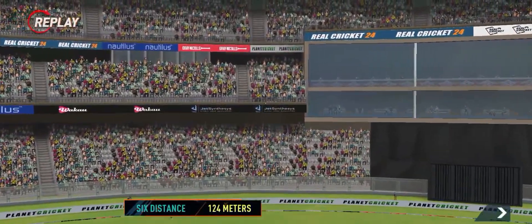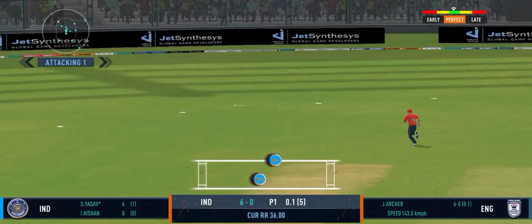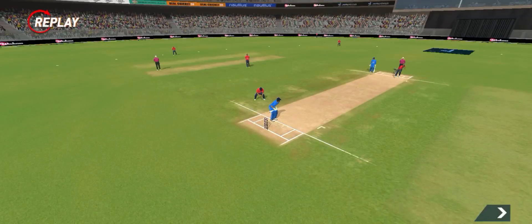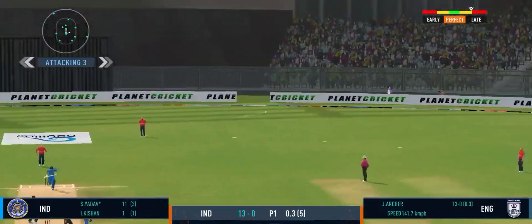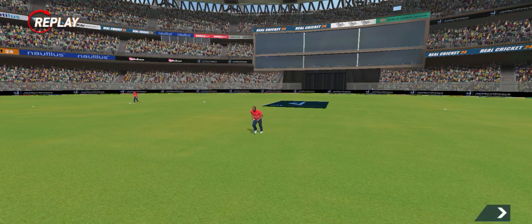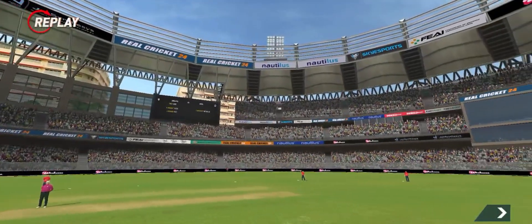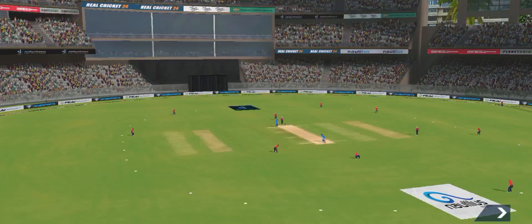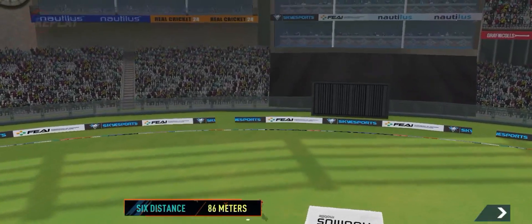Lovely timing, ball hitting the sweet spot. Sure, that's an excellent delivery. That was a good ball. I tell you what, that shot looks even better in the replay.